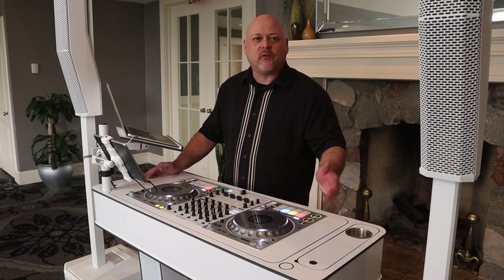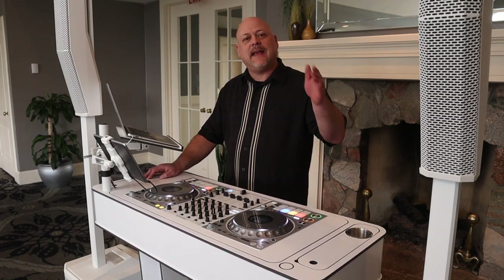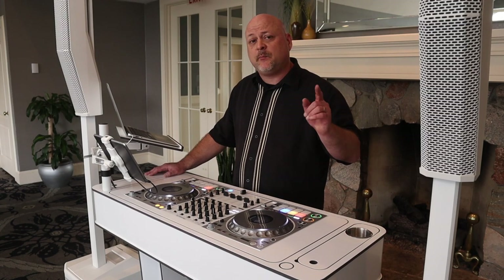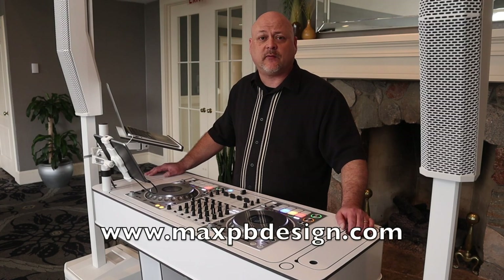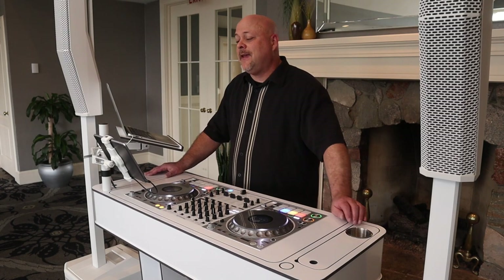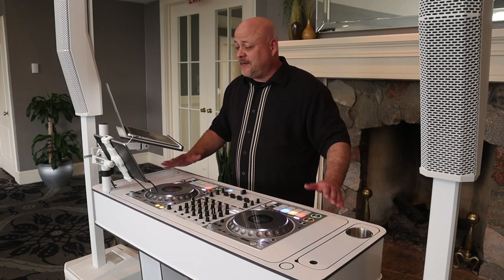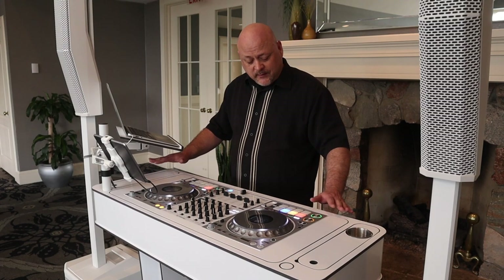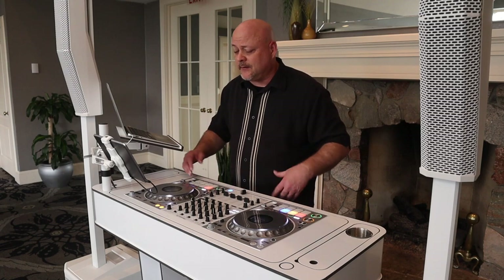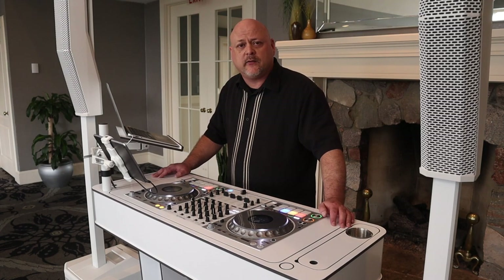Let's go look at the Infinity Booth and some of the details and cool options you can get with yours. Here we are behind the Infinity L console from Max Design DJ and Photo Booth Gear — that's maxpbdesign.com if you want to check out the website for more details, pricing, and all that. This thing is really cool. It's only 63 pounds with the top, the base plate, the two legs, and a little bit of weight for the controller.